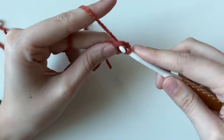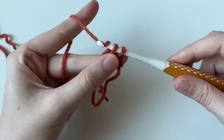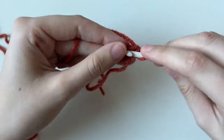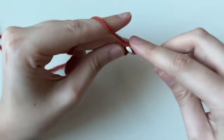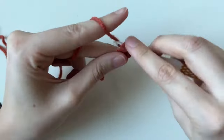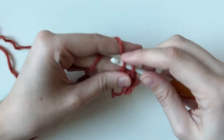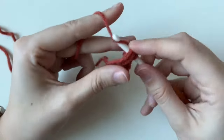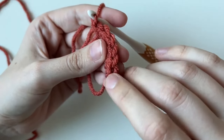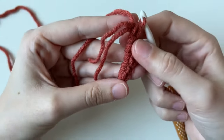Continue working single crochets into the magic ring. I like to hold it with my finger so it doesn't slide. Twist your hook down if you're having trouble so it slides through. Get used to that up and down movement of the hook — once you master that, crochet gets a lot easier. Feel free to pause the video. After six stitches, you'll see little V's — each V is one stitch, so count: one, two, three, four, five, six.